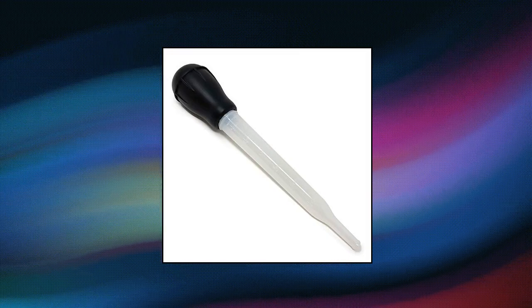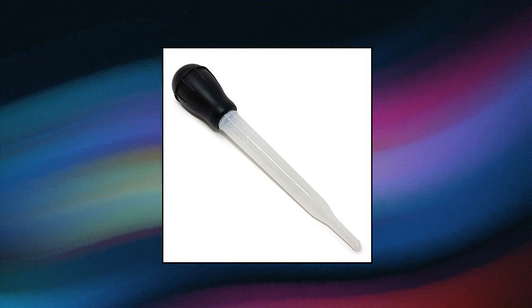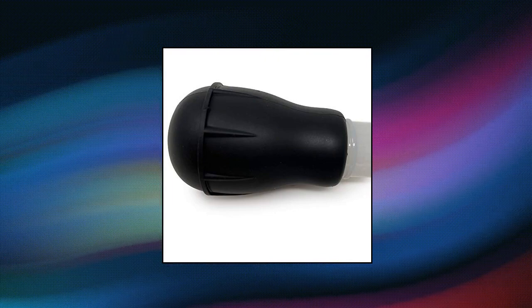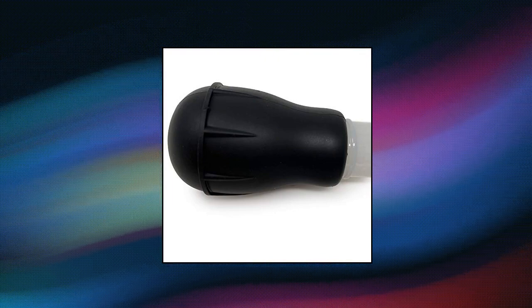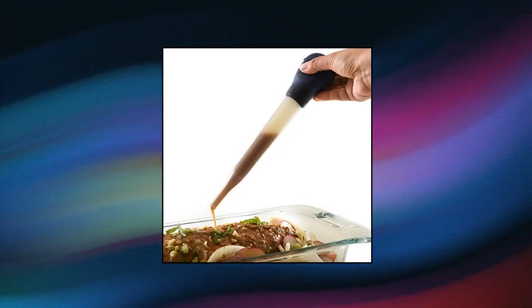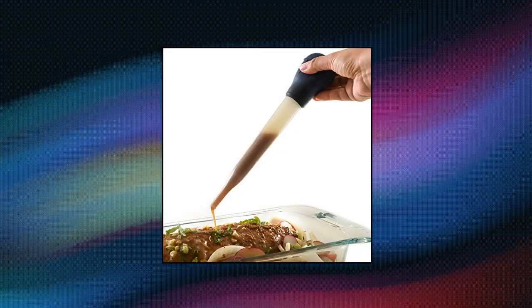Norpro plastic nylon baster. Measures 10.5 x 2 x 2 inches (26.5 cm x 5 cm x 5 cm). Capacity: 1.5 ounces. The secret to beautiful roasted poultry served moist and golden brown is constant basting.